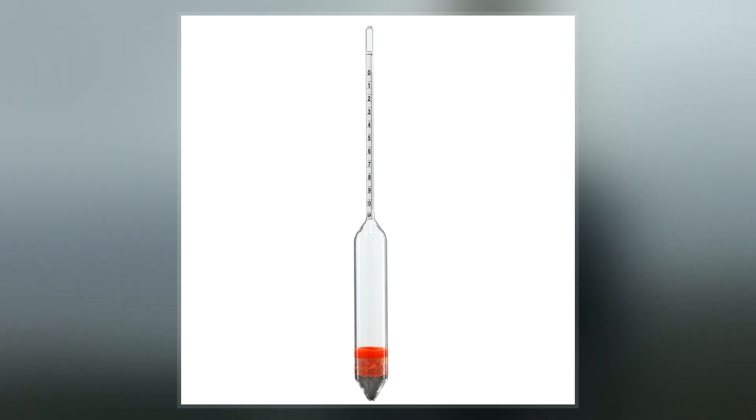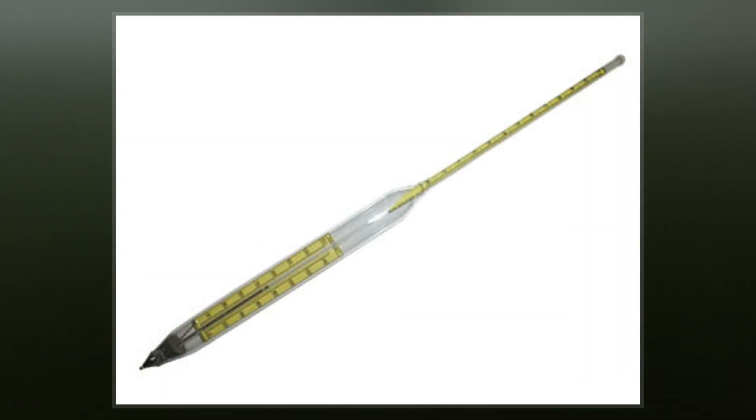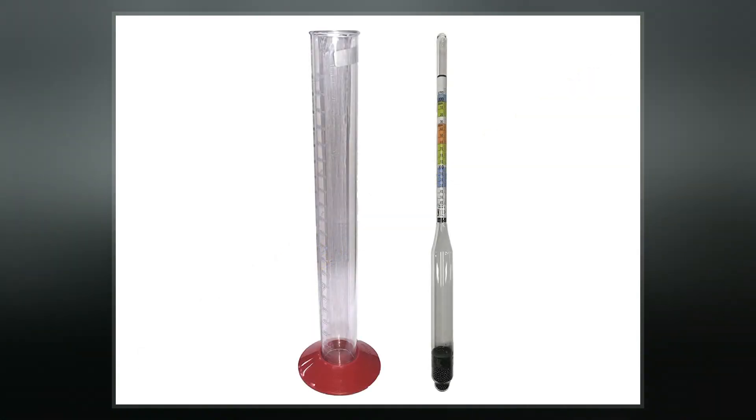The liquid to test is poured into a tall container, often a graduated cylinder, and the hydrometer is gently lowered into the liquid until it floats freely. The point at which the surface of the liquid touches the stem of the hydrometer correlates to relative density.